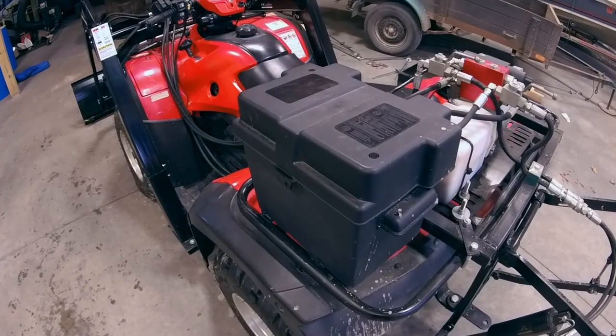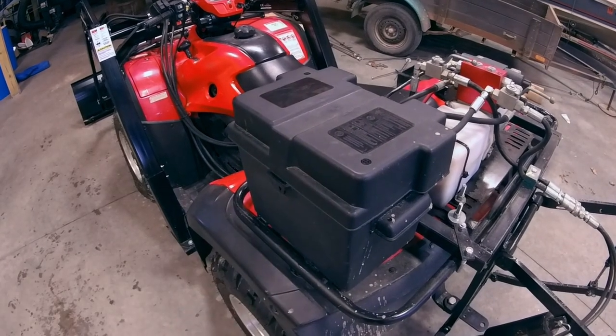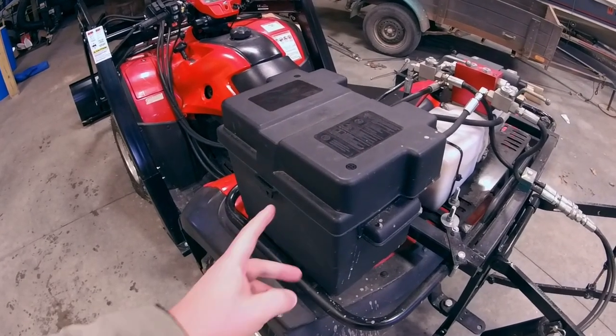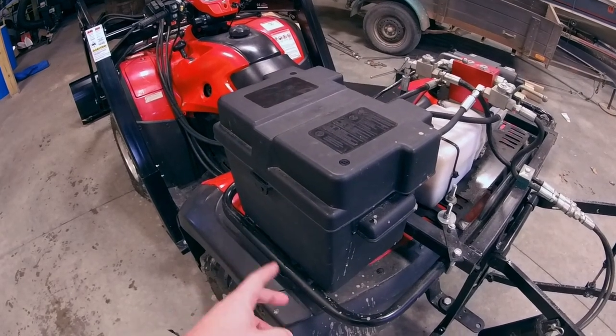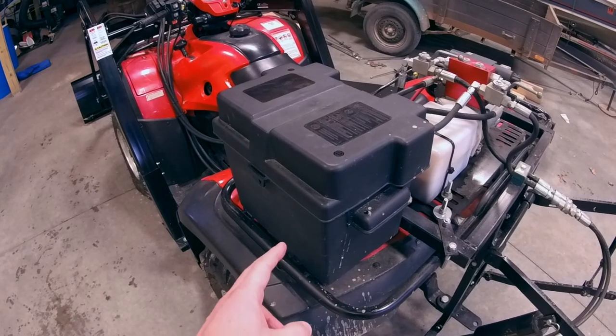We're now looking at the back of the ATV. This battery box comes with the Wild Hair system and there's also a template for drilling holes in the bottom of the battery box to attach to your rack. We also supply a couple of zip ties to tie that down.